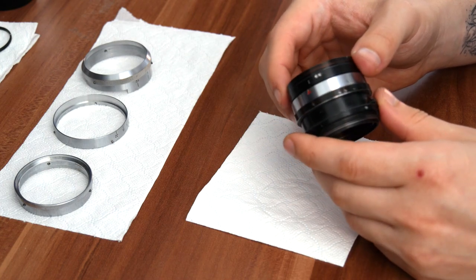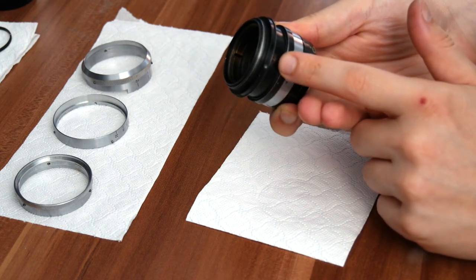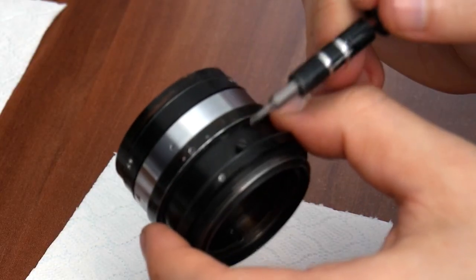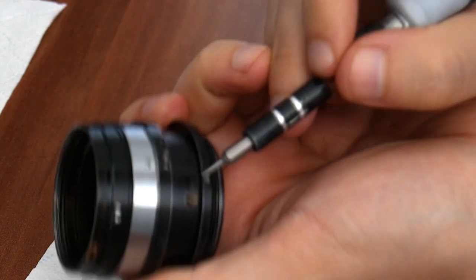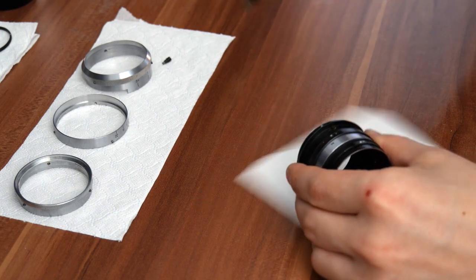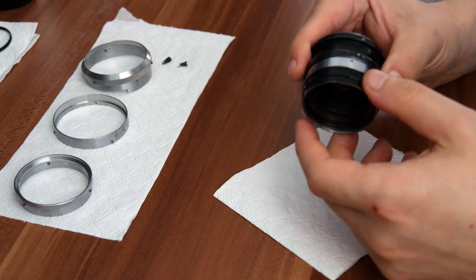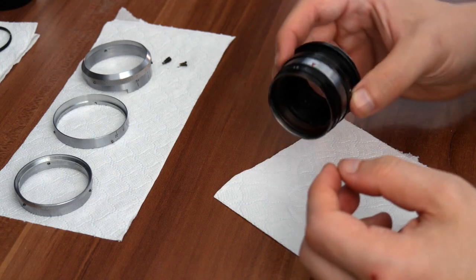The scary bit comes next because we're actually going to completely remove the helicoid. In order to do that, we're going to have to remove this screw and this screw. These two are actually keeping the helicoid together so it doesn't pop off. These two screws are a bit different — one is made out of metal and is a bit bigger, and this one is made out of brass. Just remove the screws, and try not to twist the lens as you're doing it. Once the screws are completely out, the focusing helicoid is completely loose, so once you start turning it, it's going to pop out — be careful.